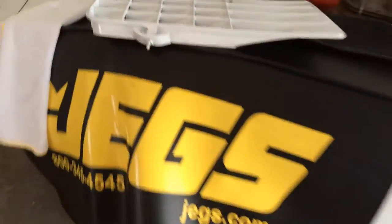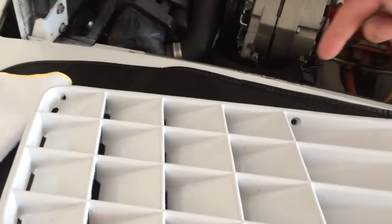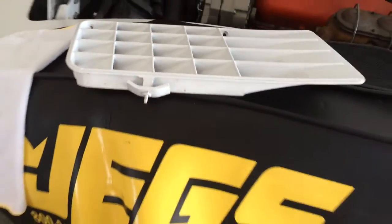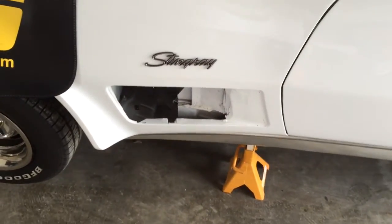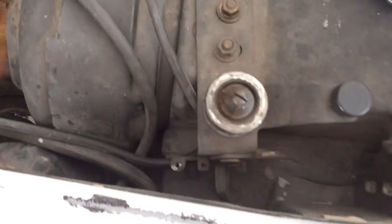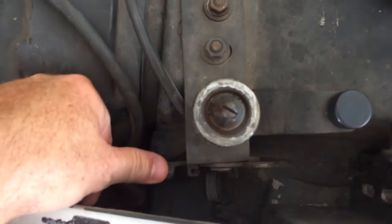There are a couple of screws that hold it in — two screws at the top and then there's a clamp at the bottom. You can just rotate the thing out forward from the top. Once you get it out, you can reach up inside, and the release is right there.